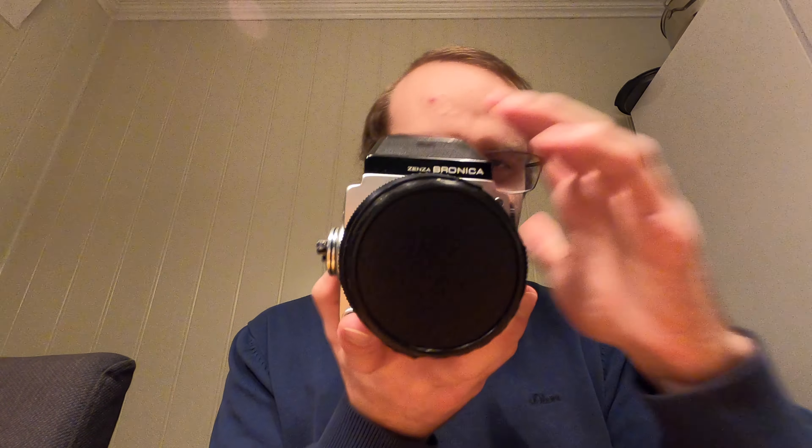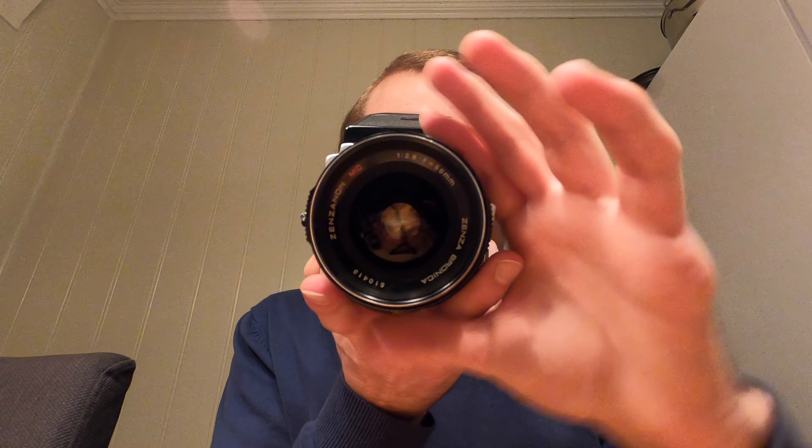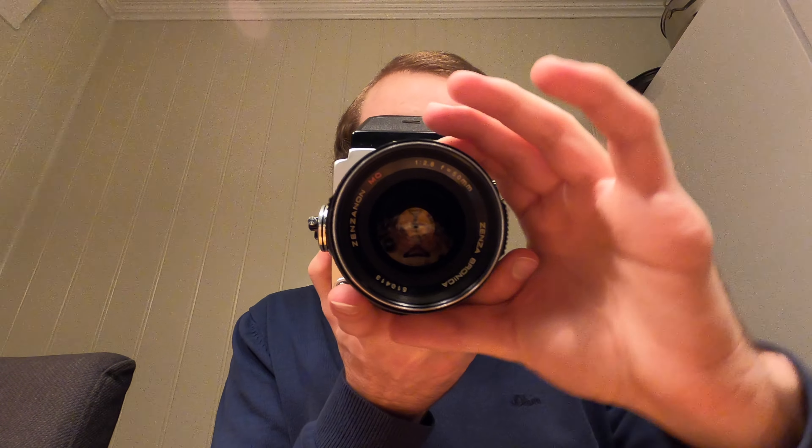I'll shoot this at eye level, that's why I have the prism viewfinder on. I'll put it on a tripod and use a cable release. It also means I can get quite close — I can focus in to a little less than half a meter. This is a good lens.